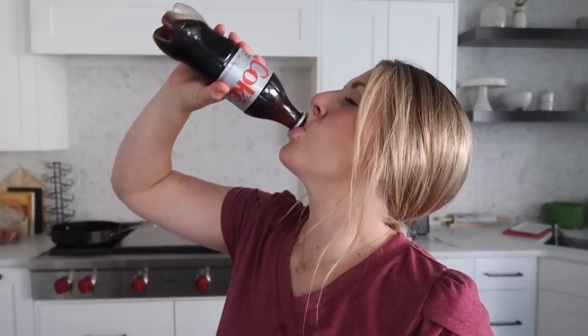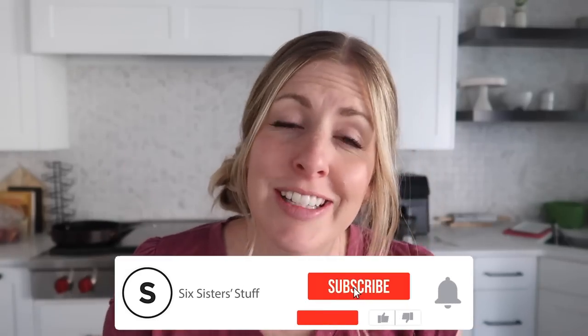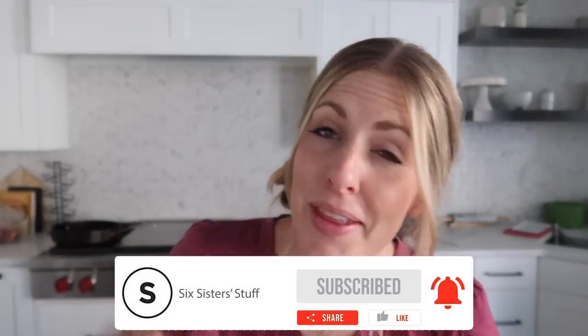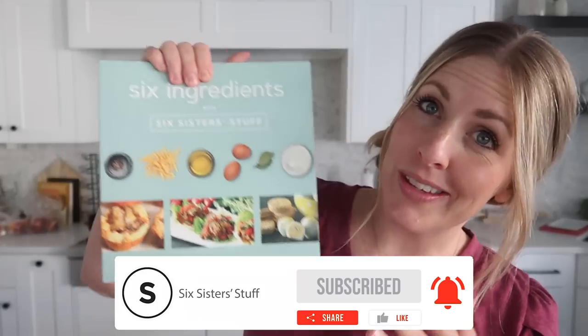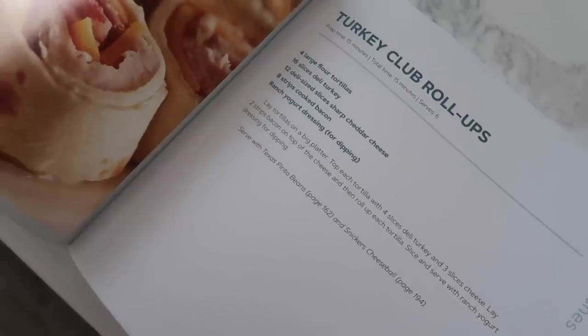Summer is almost over, kids are ready for school, I am ready for school — things are getting crazy. So I thought one way to simplify dinner is to make dinners that are only five ingredients or less. This is our cookbook, six ingredients or less, and I picked a few recipes that's what I'm making today.